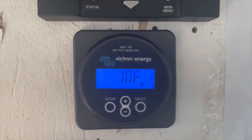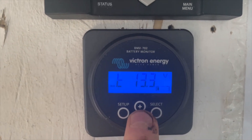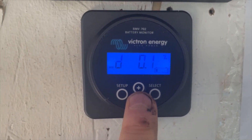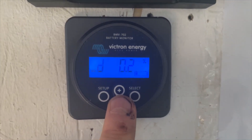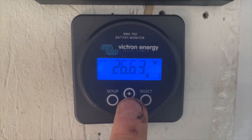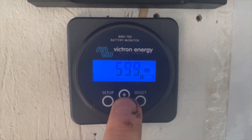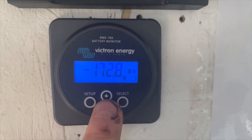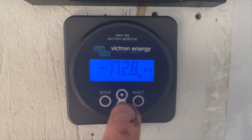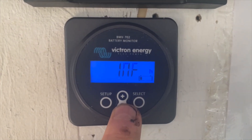This is the Victron Energy battery monitor that uses the shunt on the side of the batteries. The top battery is 13.3 volts, the bottom battery is 13.3 volts, and the delta is nothing — so the batteries are all balanced. Right now we're 172 amp-hours in the hole from a theoretical 500 amp-hour bank, sitting at 57% state of charge.